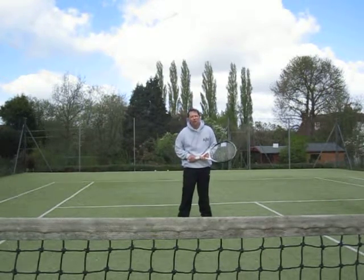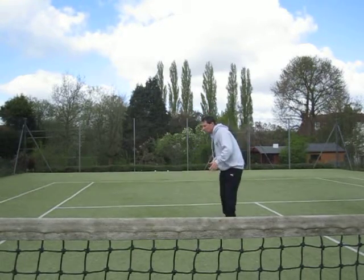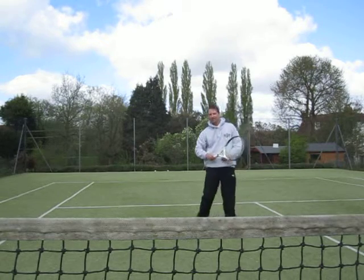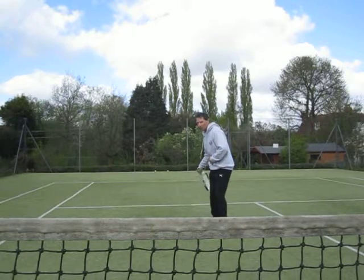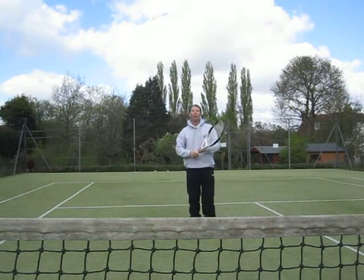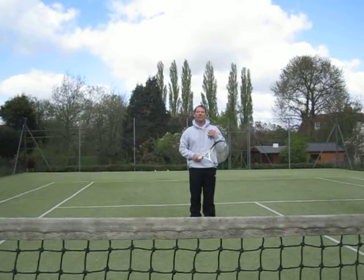Now we all know that when we play the forehand topspin we swing from low to high, but it's no good just swinging your arm from low to high. One of the most important things you must do is to rotate the shoulders.